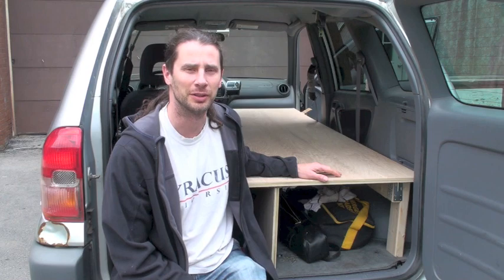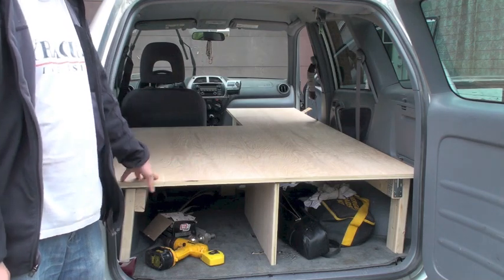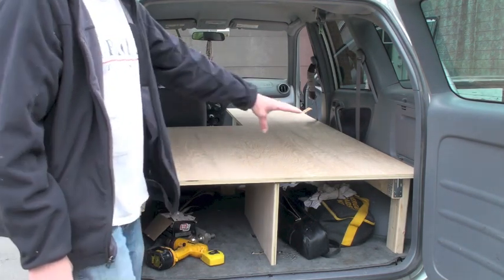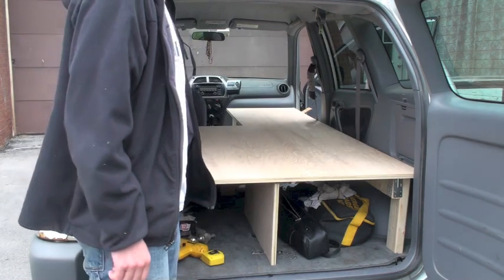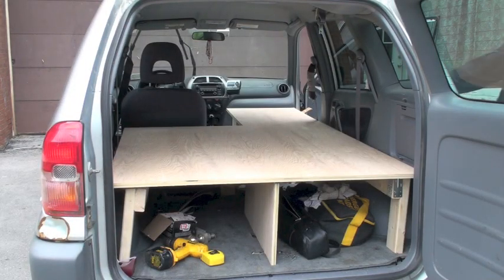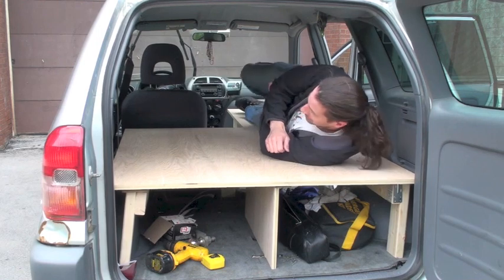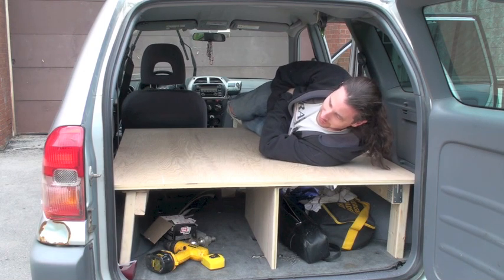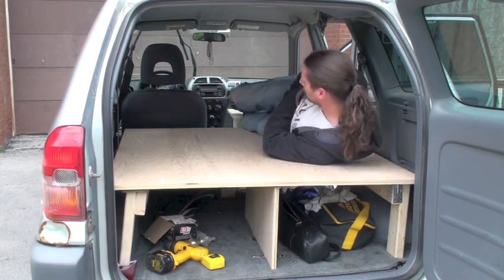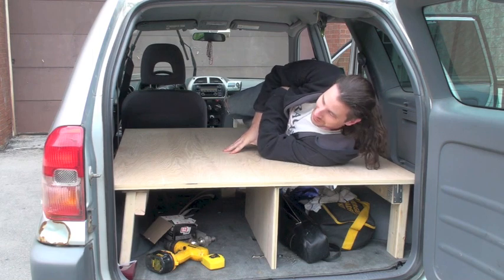I've got the platform basically roughed in and it'll be good enough for my weekend trip. As you can see it's crooked in a few spots but I think it'll work. This will be my sleeping area right there and I have storage space underneath. I tried it out last night and it's actually pretty sturdy — it should hold my weight and it's staying in place better than I expected. It'll be a good experiment this weekend.